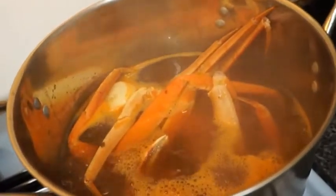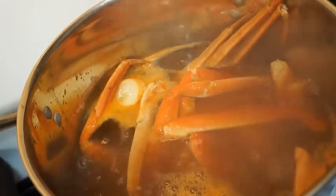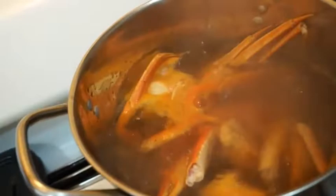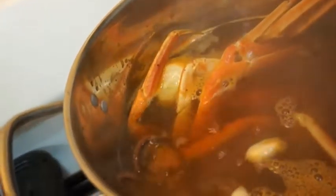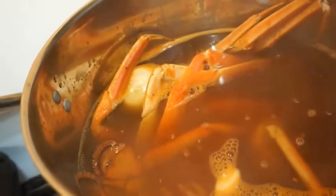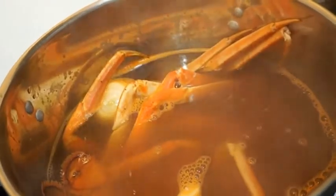Okay, I'm going to drop the rest of my crab legs in here. And I have one lobster tail. I'm cooking that so that I can make some — what you call it — gumbo. Yeah, I'm going to use that lobster tail to make me some gumbo.